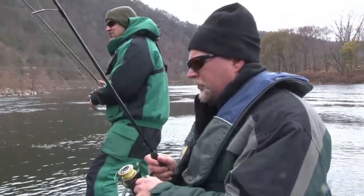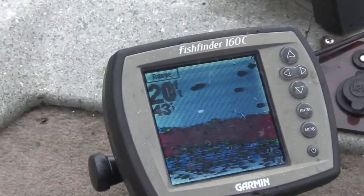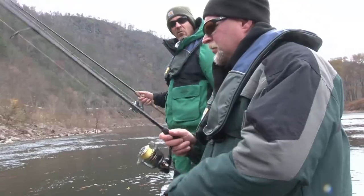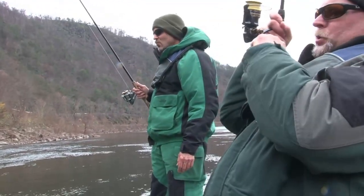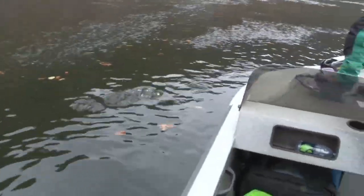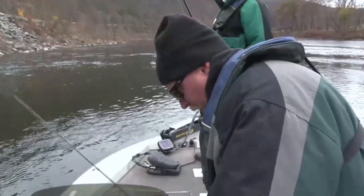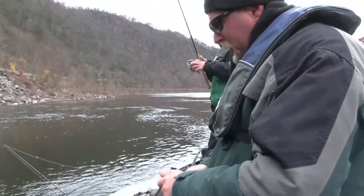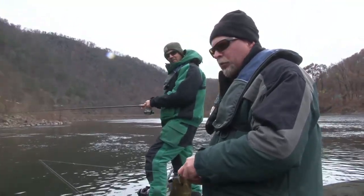We're fishing deep. These aren't shallow five, six, seven foot holes and flats — we're fishing 40 feet of water behind me. Some of these holes are real close to the boat. That's another tank! Feeling that jig bite. These Shimano rods — you can't beat that, man. It's windy and you're still feeling that bite.